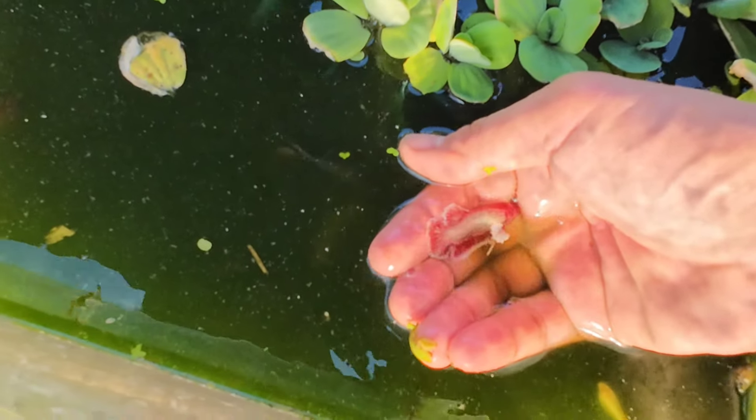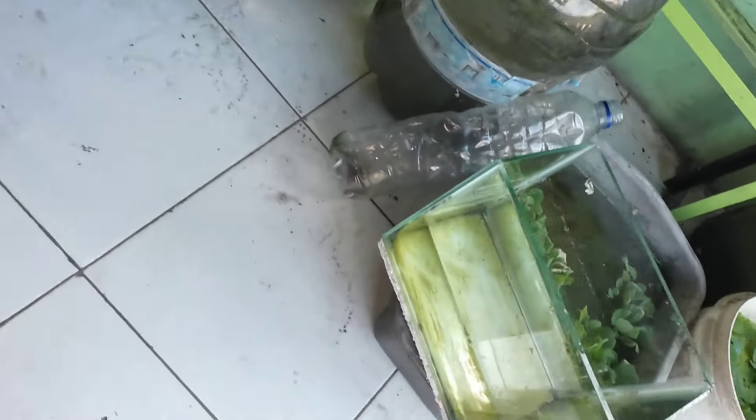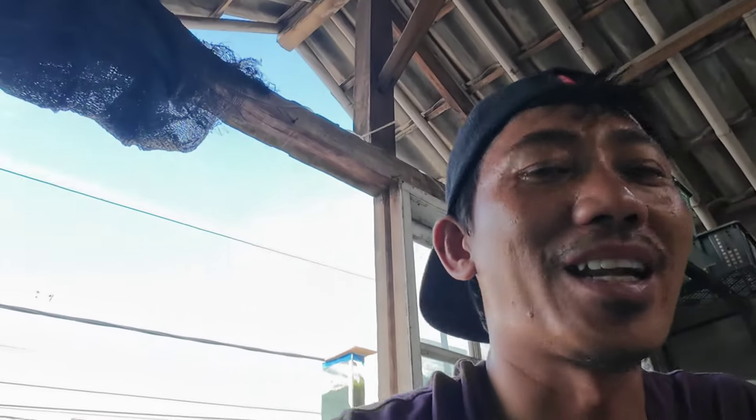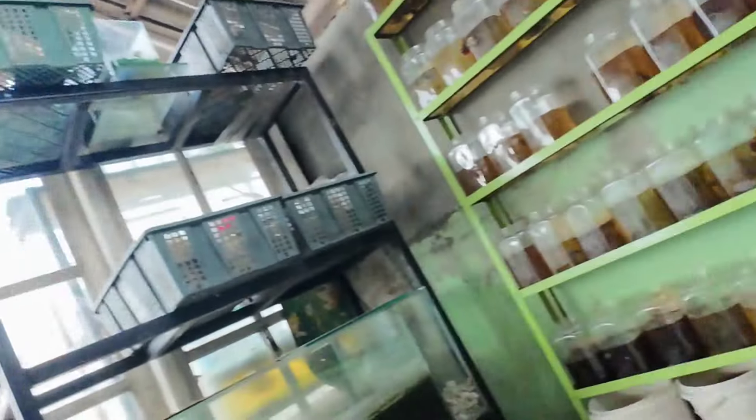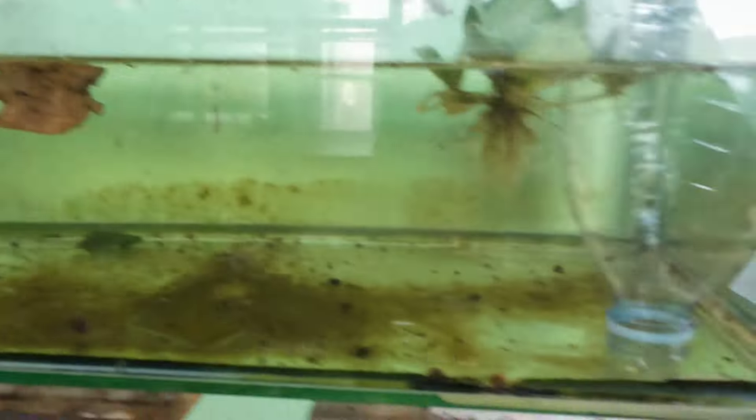Ini irinya cakep, kiri kanannya balance, cuma ini plakatnya. Ikannya masih adaptasi. Paling ini aja updatean breeding giant yang beli di pasar ikan hias Jati Negara. Yang ini dari Jati Negara, yang ini dari bang Andi.